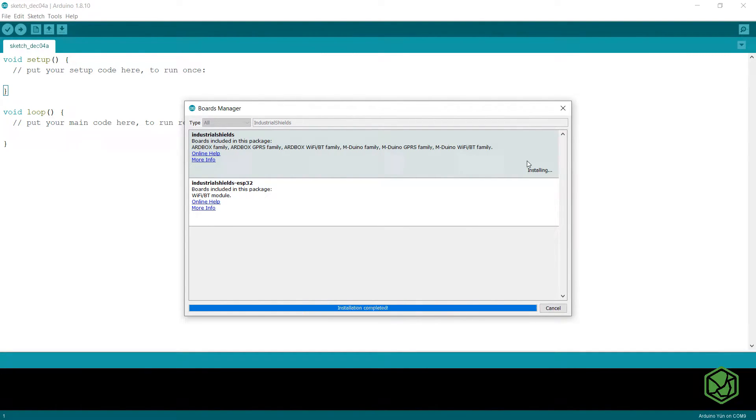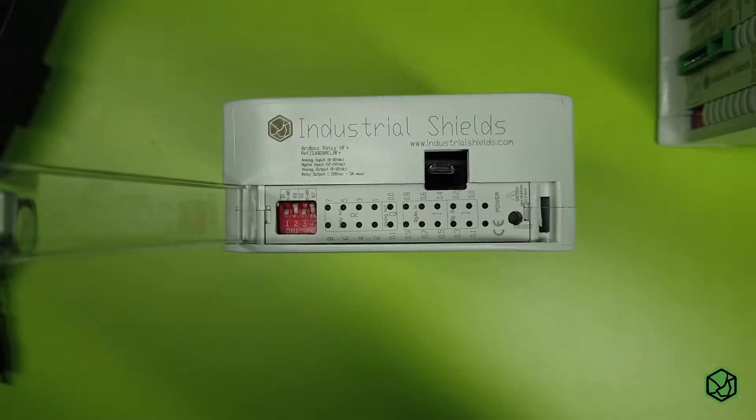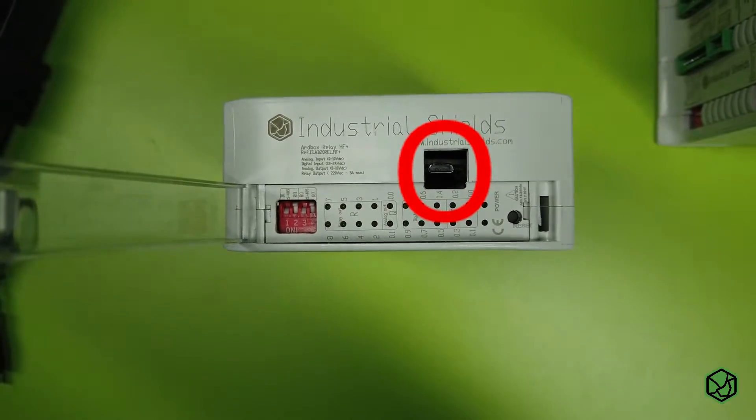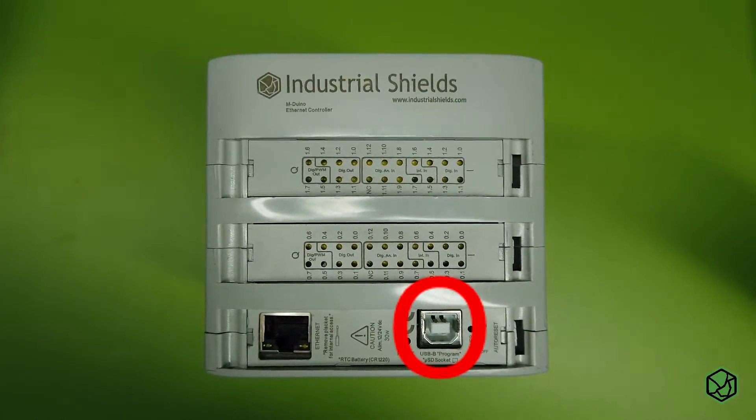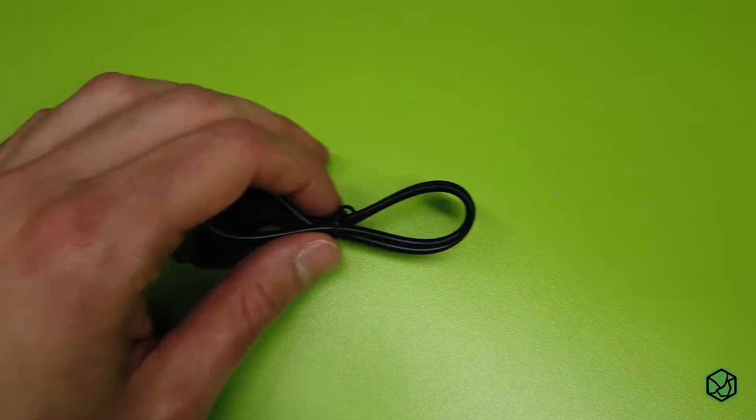Install the Industrial Shields library. If you have this library already installed, you can update it from here. It's time to connect our PLC to the computer. Remember the Arduino and the Arbox family have different connectors. We must connect the PLC to the computer using a USB wire.